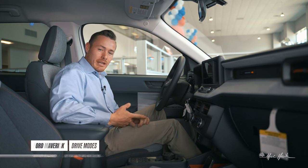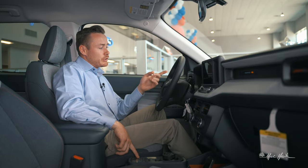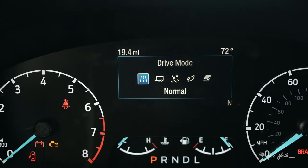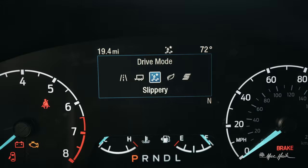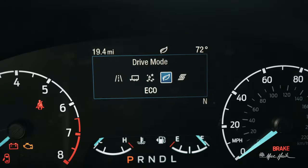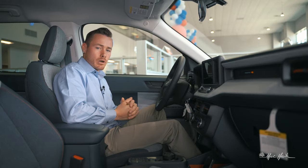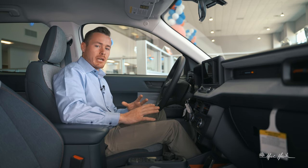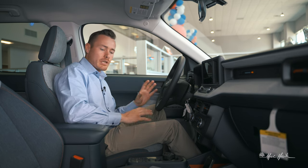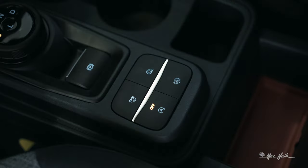Moving on, we have drive modes indicated by a race flag, snowflake, and leaf. Clicking this button opens the drive mode tab on the center screen. You have Tow/Haul, Slippery When Wet, Eco mode, and Sport mode — five different drive modes total on this XLT Maverick — which really changes the dynamics of how the vehicle drives per each mode.